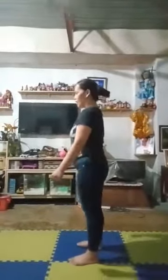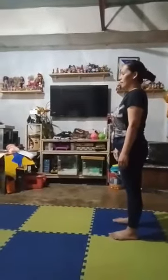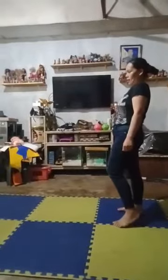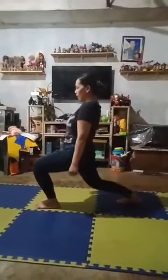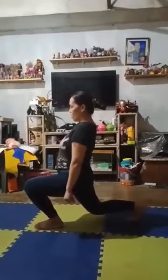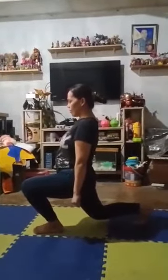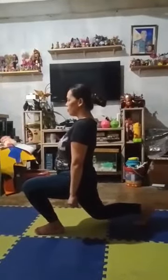The next isometric exercise is the static lunge. Keeping your chest up, shoulders back, back flat. Take a large step with your right or left foot. Lower your body until your front thigh is parallel and your back knee is bent at 90 degrees. Hold and perform both sides.